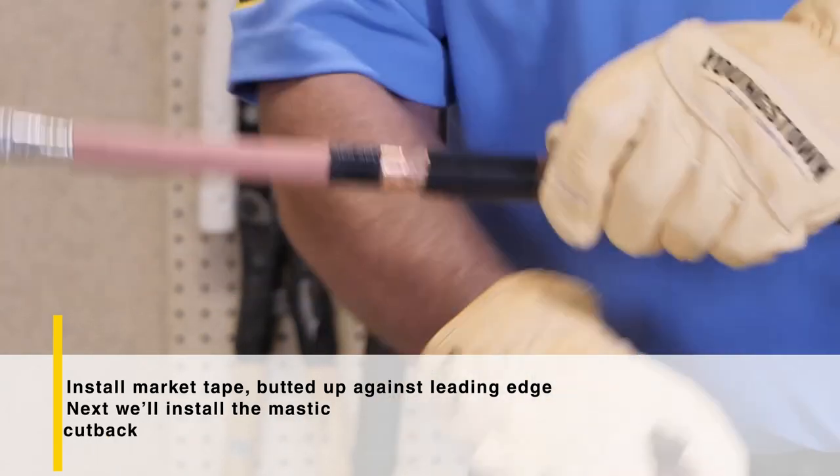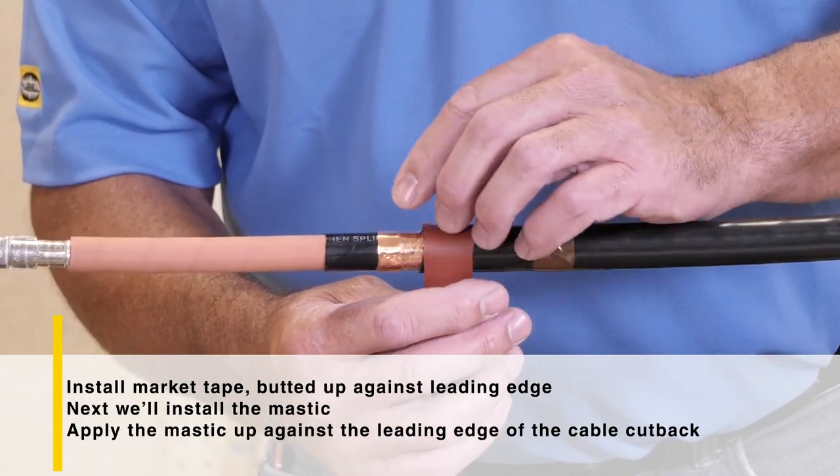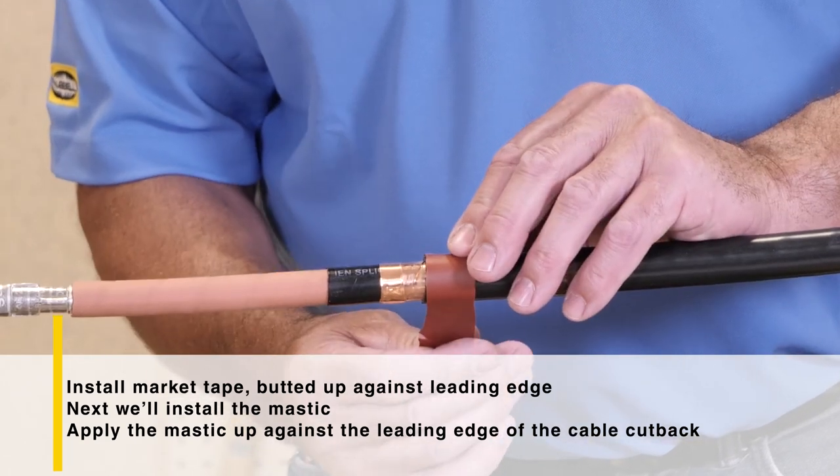Next, we'll install the mastic. Apply the mastic up against the edge of the cable jacket cutback with little tension. You'll want to go around two times.